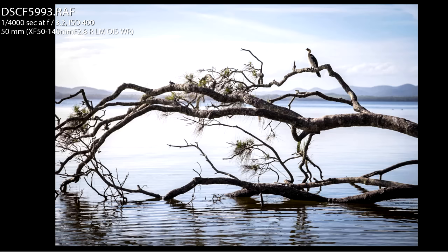Here's the first image. I saw this cormorant on a tree — the branch has fallen into the water — and I photographed it with the Fujifilm X-T1 camera, which I was testing out at the time, and the 50 to 140 millimeter f2.8 lens, which is a great lens with a great camera.